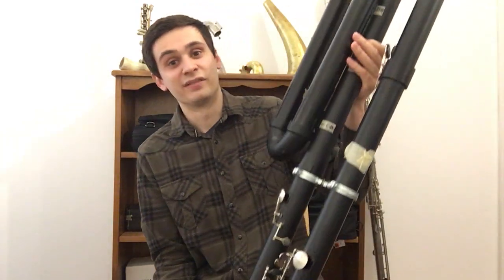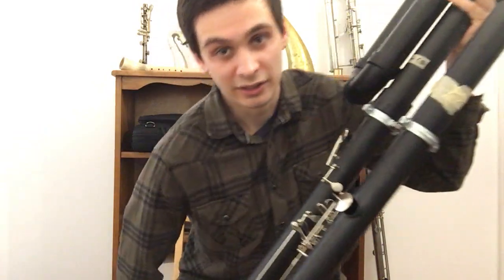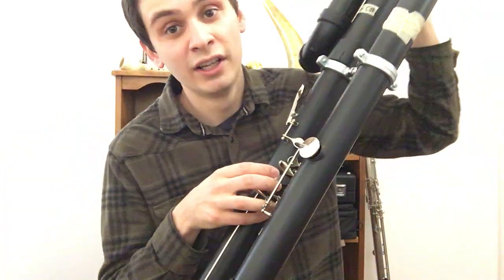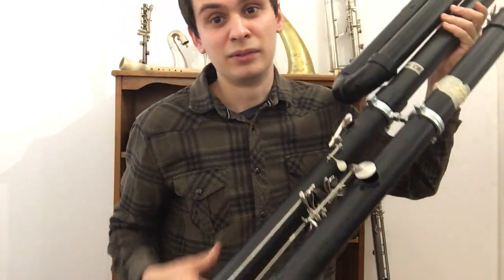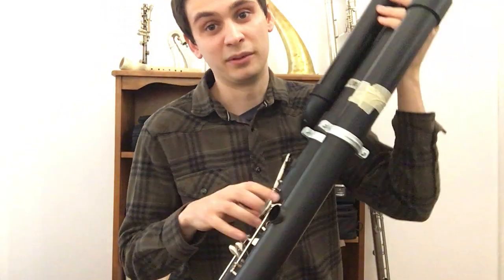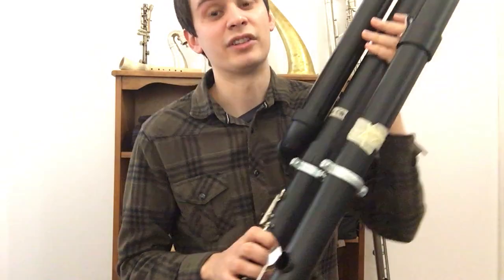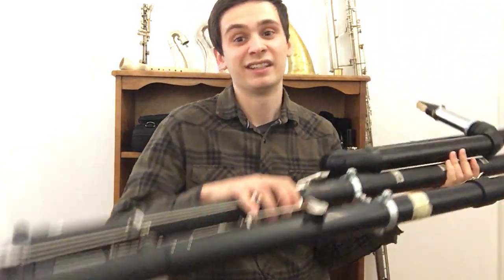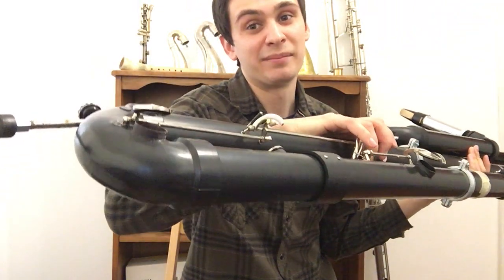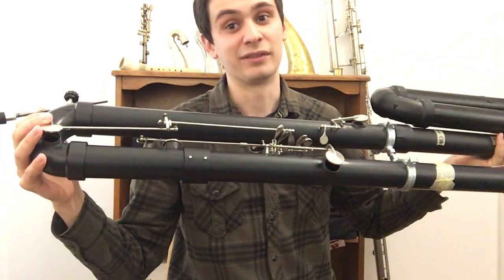Let me show you some of the more intricate features of these keys. Starting with the right hand third finger key — the touchpiece is right here. Normally with these keys I made, the reach from the touchpiece to the pad cup isn't that far, so the keys are relatively short and simple. But for this key, the pad cup had to be on the bottom bow of the instrument, which is an insane amount — it's almost two feet of key work.